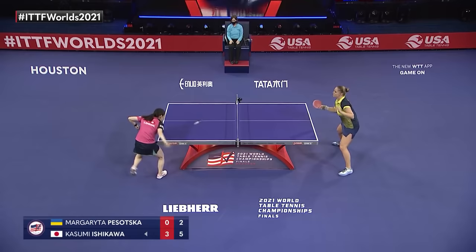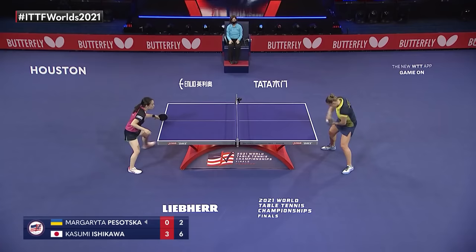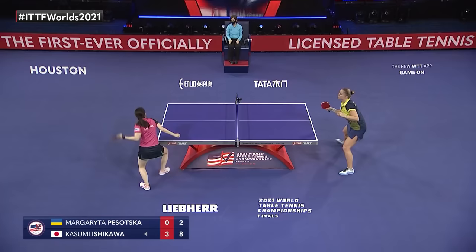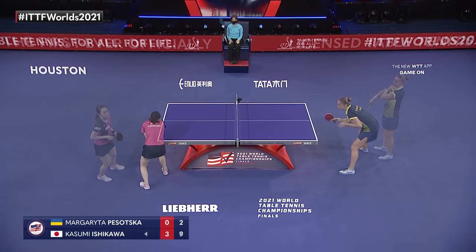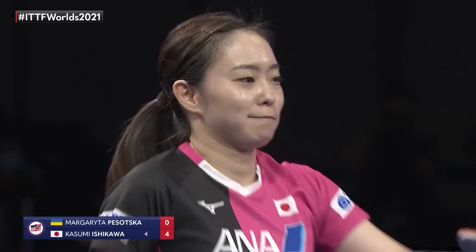There's a lot to learn from this match for Pasotsuka. A couple of things: play more defense when Ishikawa is attacking at her so fast, and make some type of adjustment — even if it's just experimenting. And that's it — Kasumi Ishikawa just blitzes in game four, eleven to two.